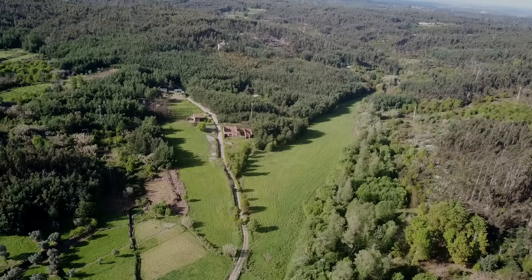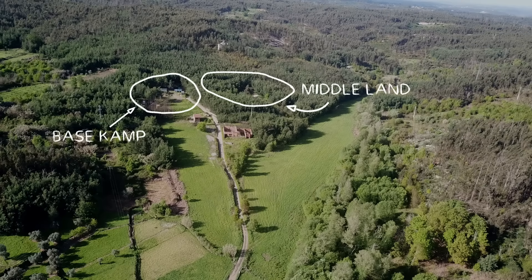Let me show you on the map where we currently are. This is a full view of our land. Right now we're in the top yoga deck right here. Here's our base camp where we spend most of our time working and living. Last season we bought this area which we call the middle land — we already cleared and explored it a bit and our first trailer house is there. This year we will start moving our living area there, but base camp is still our main place to live and work.